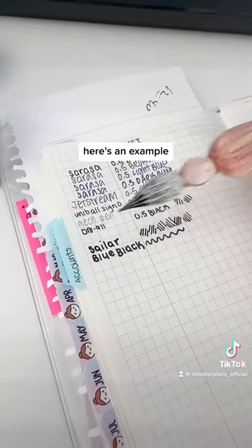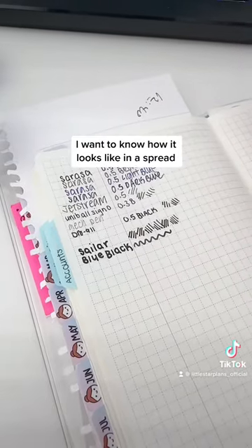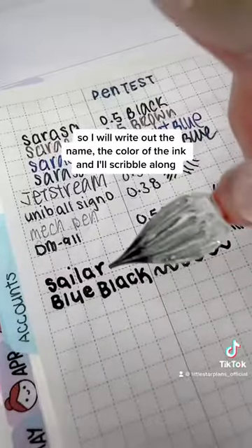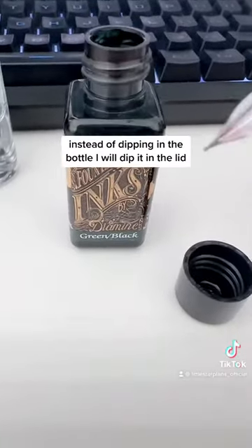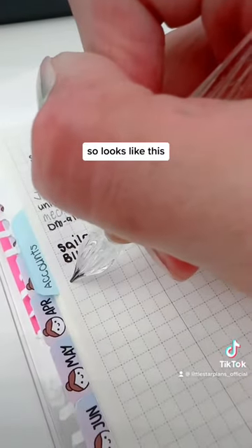Here's an example. I am testing out the Sailor blue-black color. I want to know how it looks like in this spread. So I will write out the name and the color of the ink and I'll scrub it all along. Instead of dipping in the bottle, I will dip it in the lid. So it looks like this.